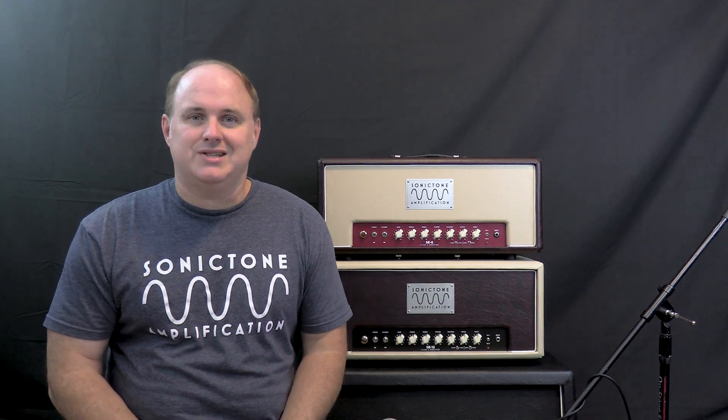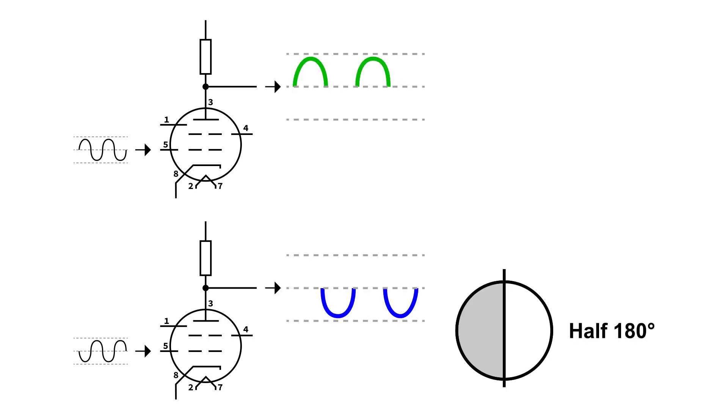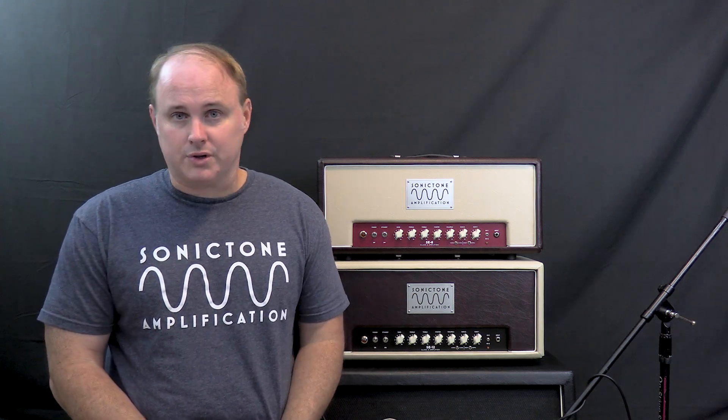So the next mode of operation is Class B, which we won't spend a whole lot of time on because it's not really pertinent to tube amps. It's where you have multiple amplifying devices, and one of them will conduct the wave signal for exactly half the cycle — or 180 degrees — and then hand it off to the other to conduct the other 180 degrees. But because there's such a sharp and harsh handoff of the signal between the two amplifying devices, it produces a lot of crossover distortion, so this mode of operation is really unusable for amplifiers where the quality of the audio signal is of utmost importance.